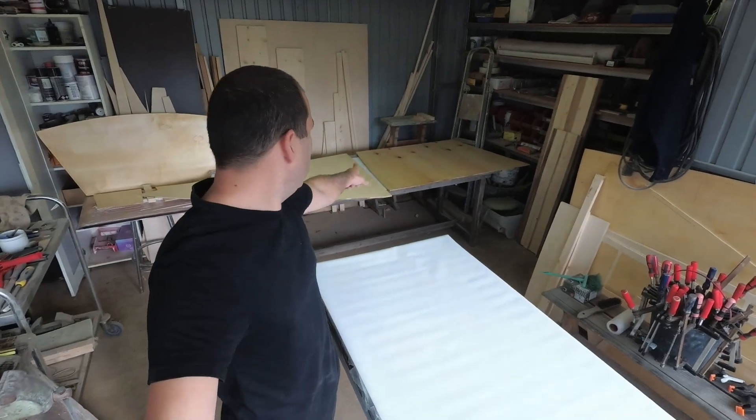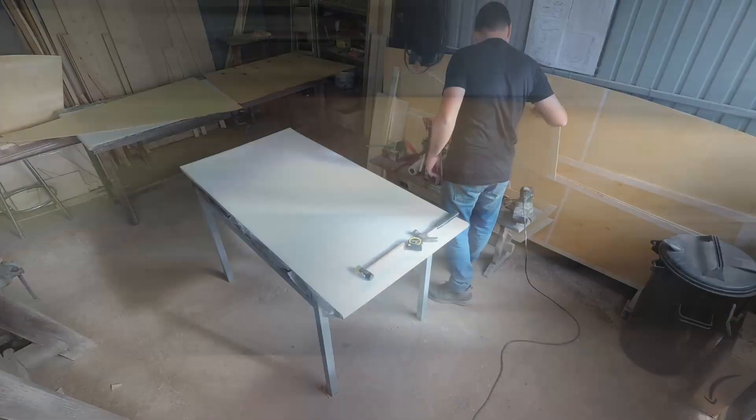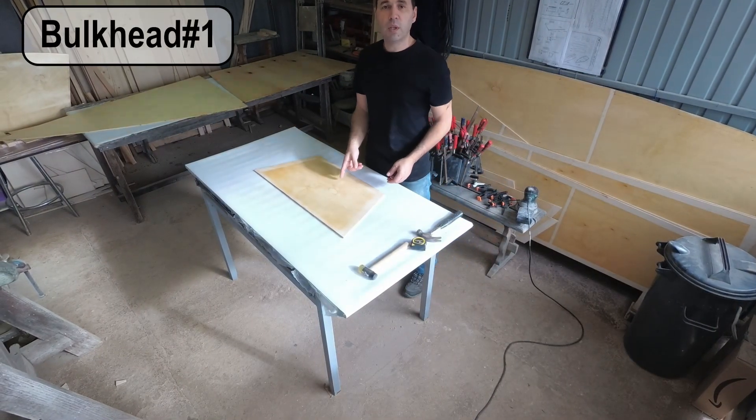First coat on the underside of the decks. While that dries, I'm going to grab the bulkheads and glue the frames. Bulkhead one next.